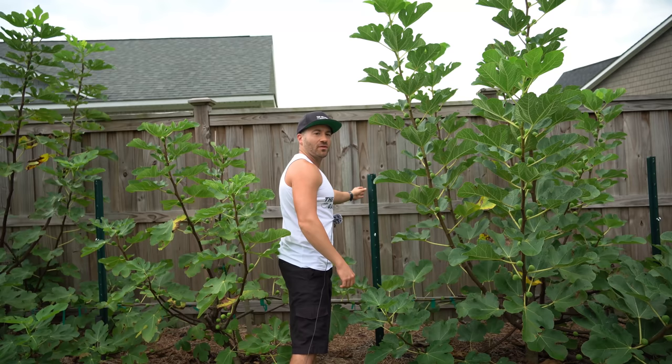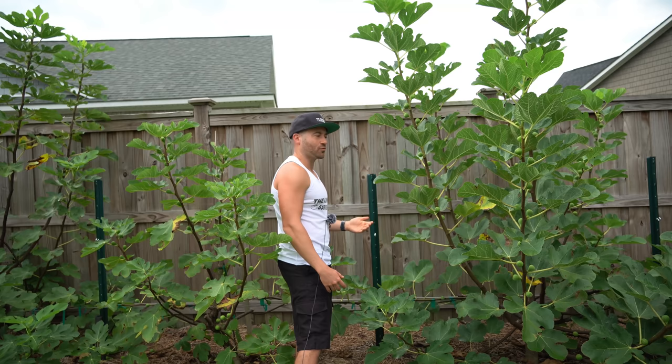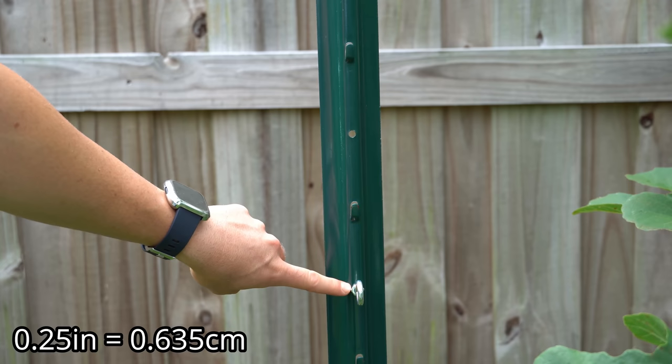The only exception are the U-posts. These are standard six-foot U-posts that are about four to five dollars a piece at Lowe's, Home Depot, Tractor Supply, and any other popular big box stores. They're very light and easy to use. The reason I recommend U-posts is because they're pre-drilled with quarter inch holes, which makes it very easy to thread an eye bolt through.